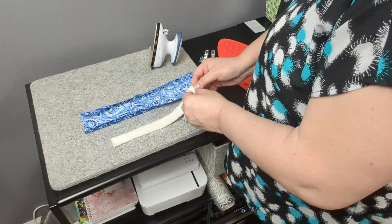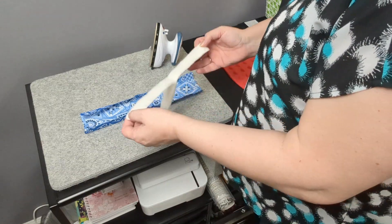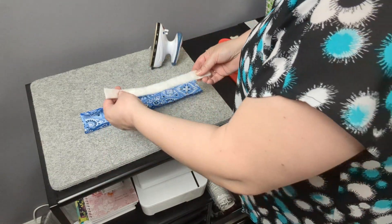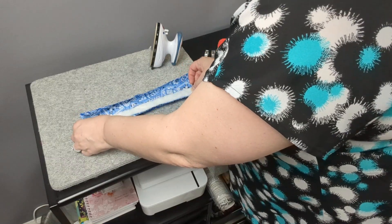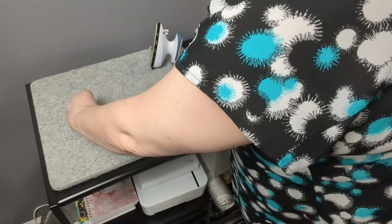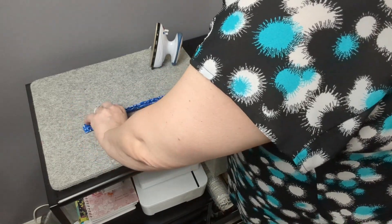What I do with the batting — mine is pretty thick so I pull it in half and only use half of it. It doesn't need to be too thick. Put that into place, make your folds back, and then pin or clip it into place.